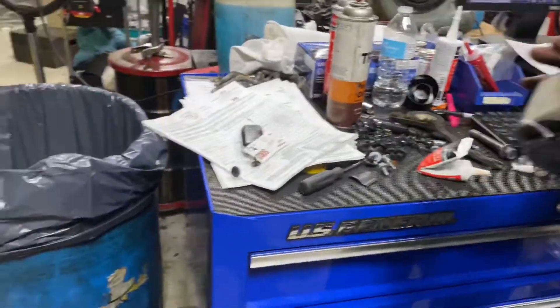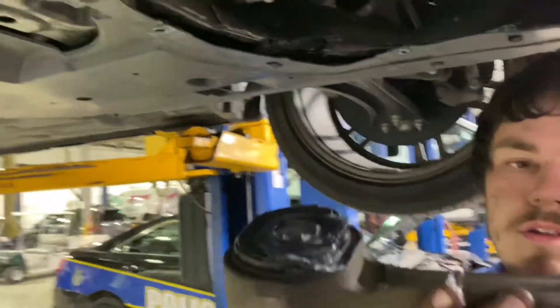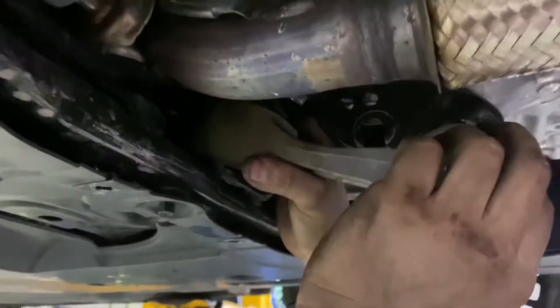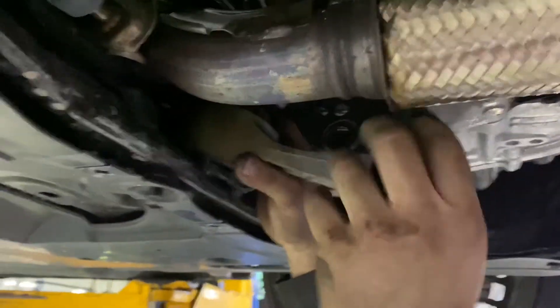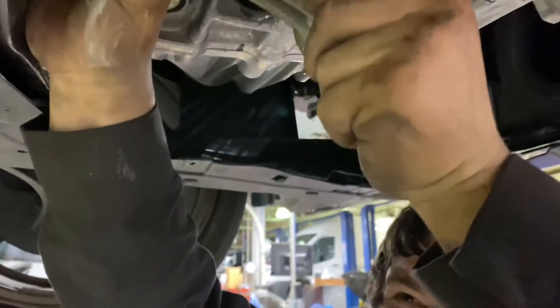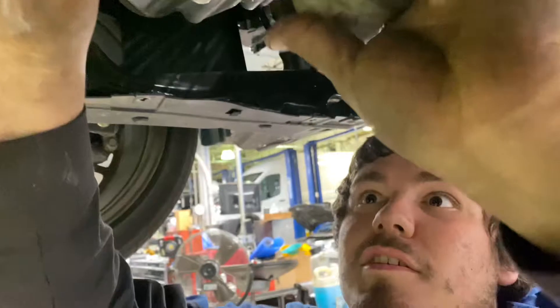It's a lot wider than the stock mount was. Everyone says to use a mallet to get it back in once you have it kind of in place. I can push on it while you hold it there. Mine didn't touch each other like that — oh yep, there we go, okay. Jesus Christ, okay, let me get it started.